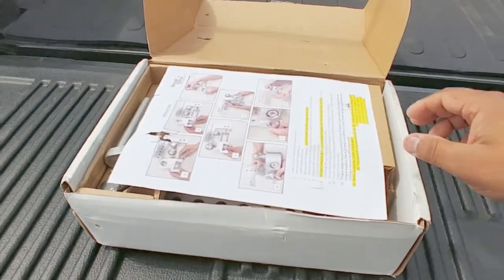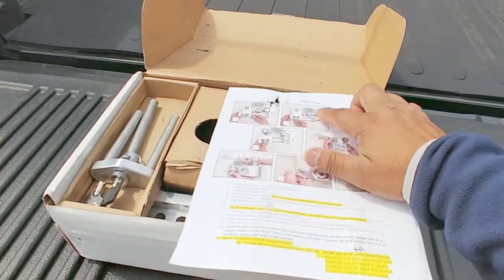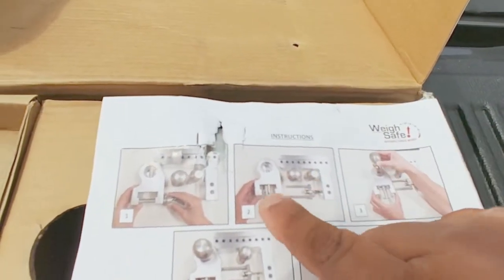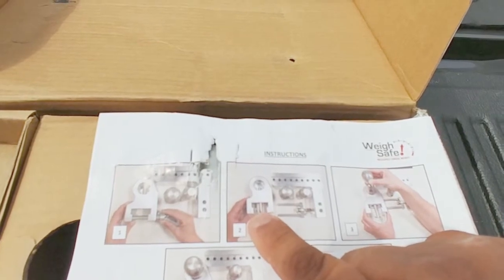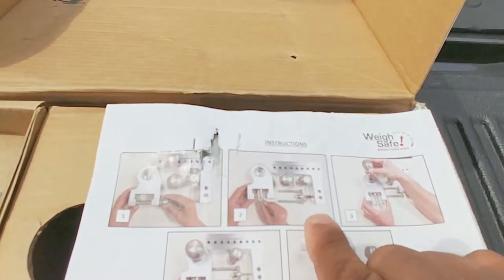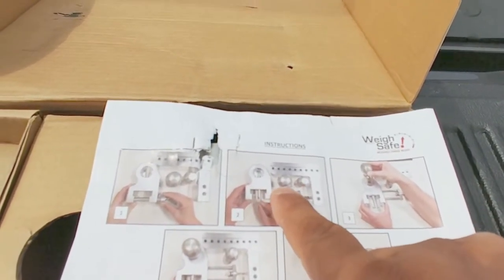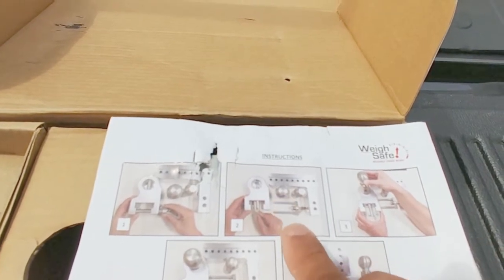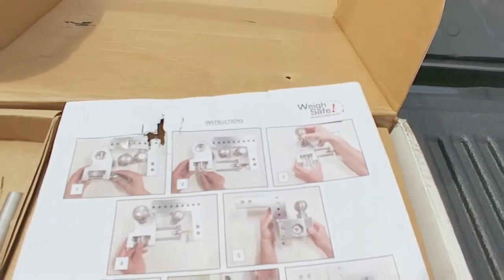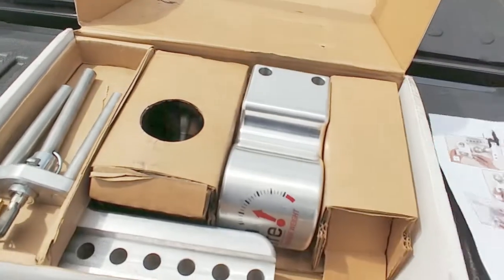As we unbox it, the first thing you're going to see is instructions. It's fairly simple — there are just a couple of major components: the part that goes into your hitch, and the part that slides up and down so you can adjust the height and where the ball fits. This comes with two balls — the two-inch and the two and five-sixteenths. There is another one and seven-eighths ball you can purchase, but that is additional and doesn't come in the package.